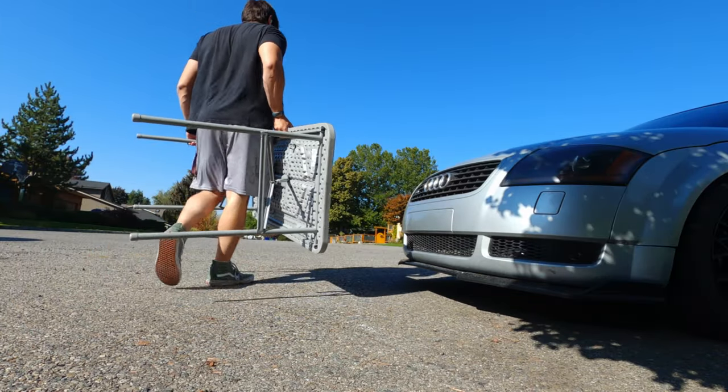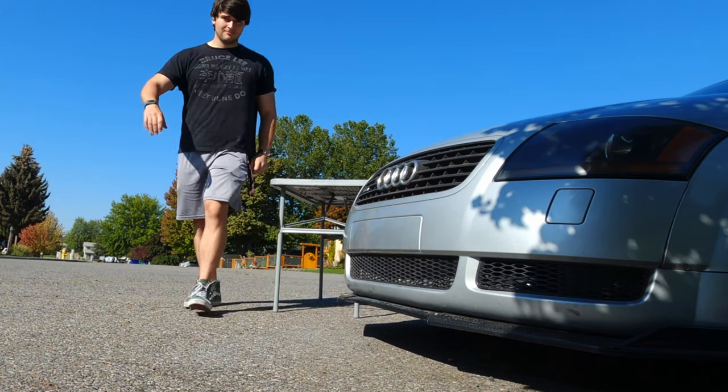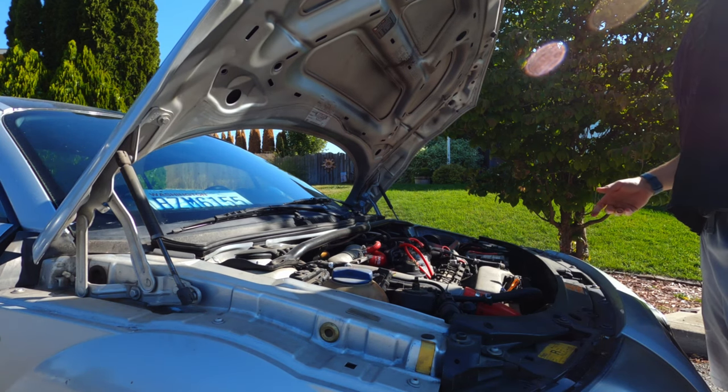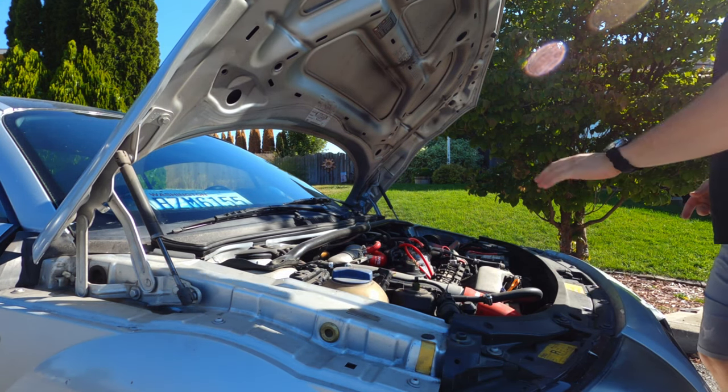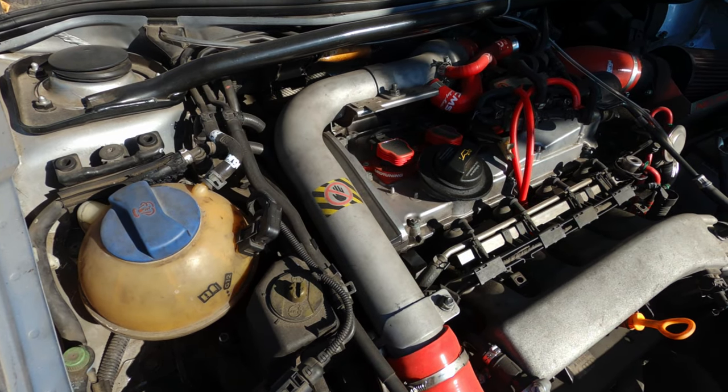It's an upgrade for two completely different reasons. The first is that the stock unit is made out of 20-year-old Audi plastic. In my opinion, you should replace as much of that as you can. It's not if it'll crack, it's when. This is made out of metal, so we don't really have to worry about that.